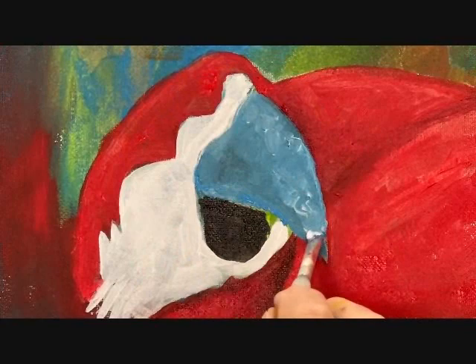We let it dry, then start the color layers. Red for the parrot. White for his face. And gray blue for his beak.